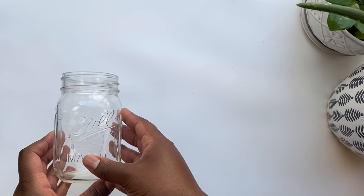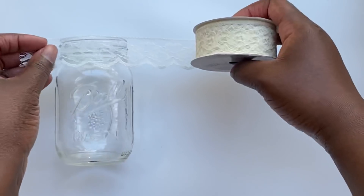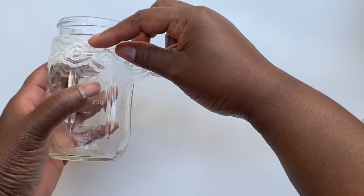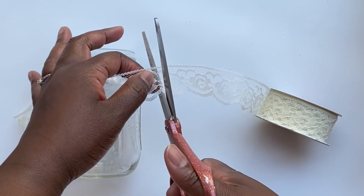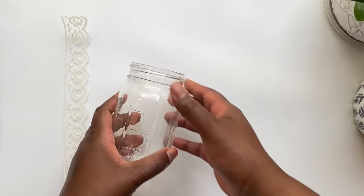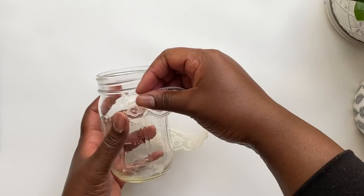For our first quick and easy rustic winter DIY, you'll need a mason jar — I just have one lying around. You can get some at Dollar Tree without any pattern on the side, or Dollar General has some really cute ones with snowflakes on them, which would be perfect for this wintry luminary. I'm also going to grab some lace — you could use burlap ribbon if you want more of a rustic feel.